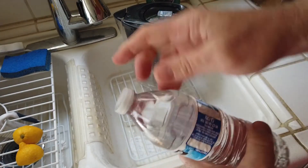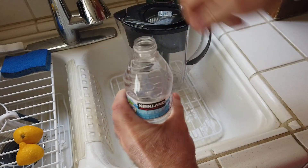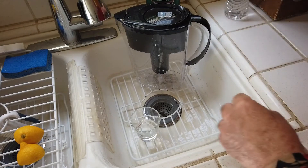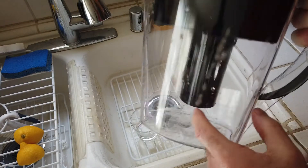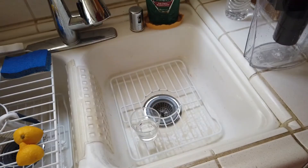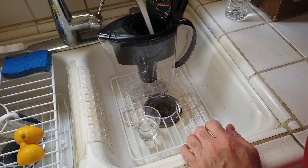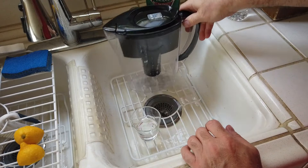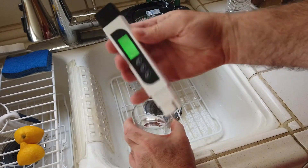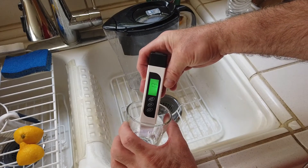Then I thought, let me see what our buddies at Costco with Kirkland pull. This is an unopened bottle - clean glass, opening the bottle. Costco comes in at 13. Good stuff, very clean water.